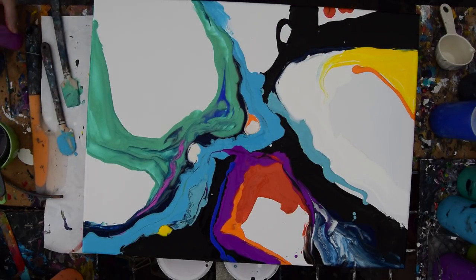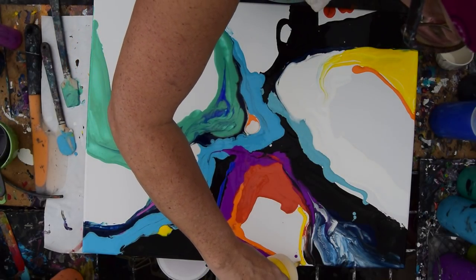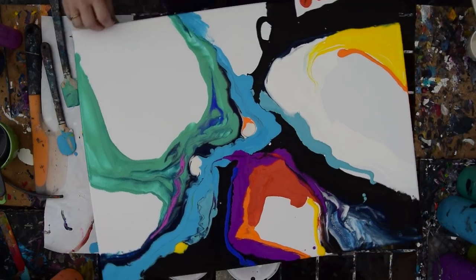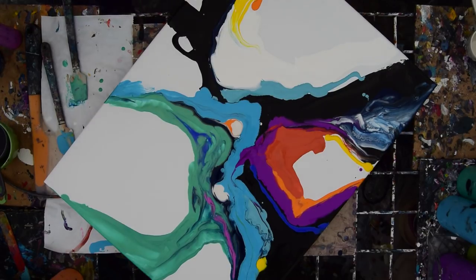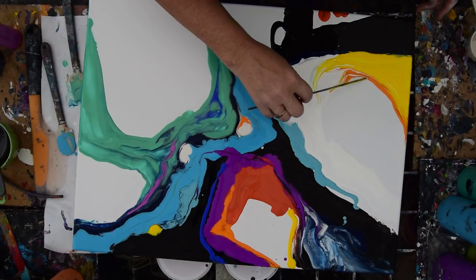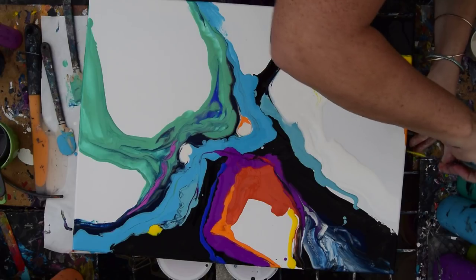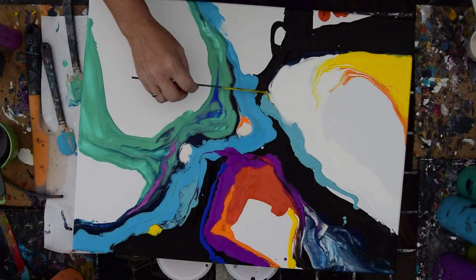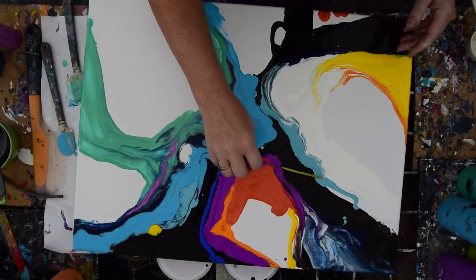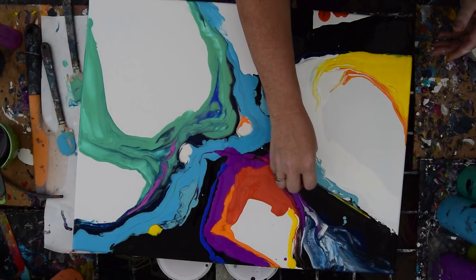I've got some stuff that doesn't belong — a little Floetrol here and a little Floetrol there. I've got tips in my way, and an 18 by 24 inch canvas is pretty large for me in my space. I really like this white area here. Where the white paint is thick, I can lead the skewer through it, mix colors, and create marks with the white paint, and the same with the black. I see no reason why not to play — this is another experiment, a brand new deal right here.